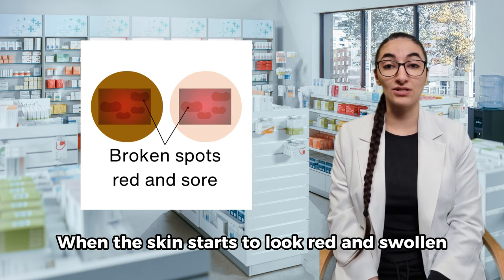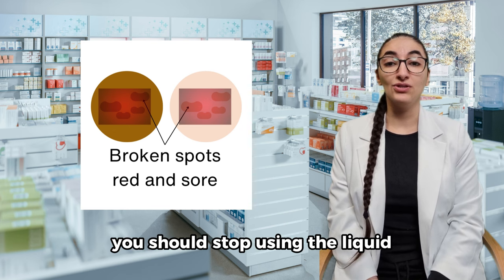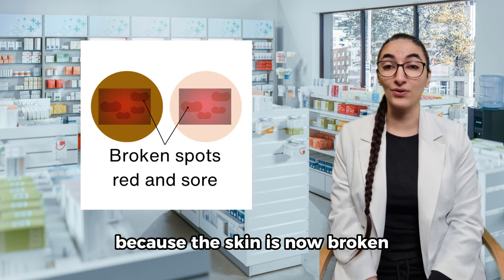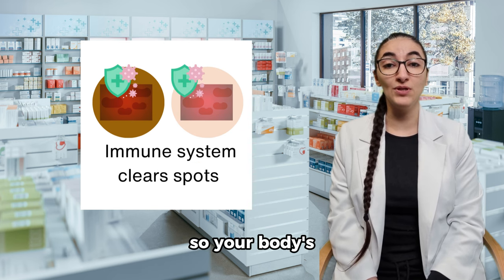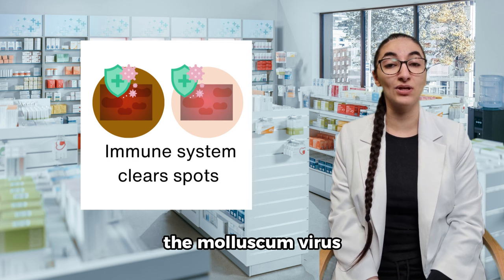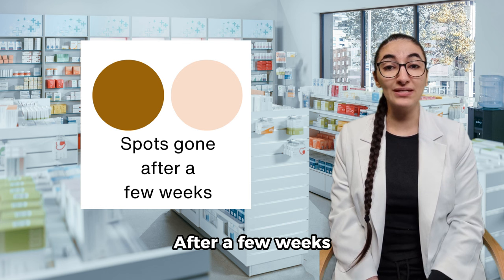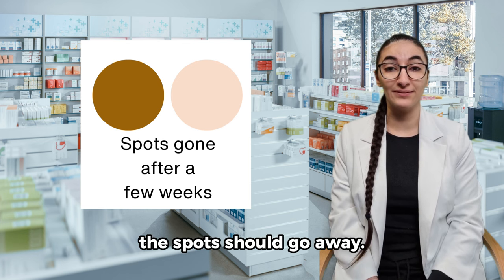When the skin starts to look red and swollen and feel painful, you should stop using the liquid because the skin is now broken, so your body's immune system can attack the molluscum virus and help it to heal. After a few weeks, the spots should go away.